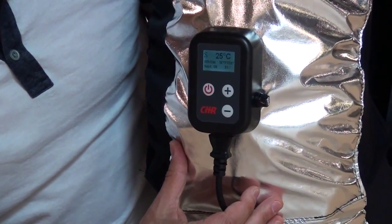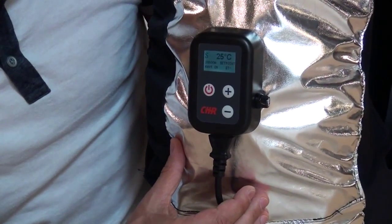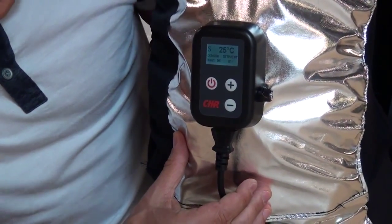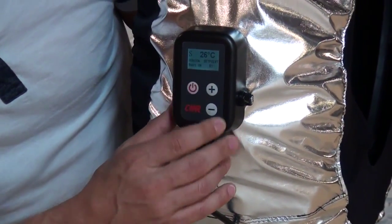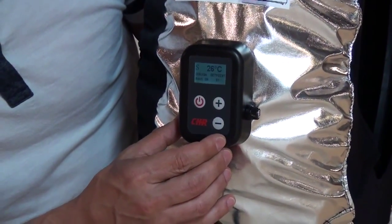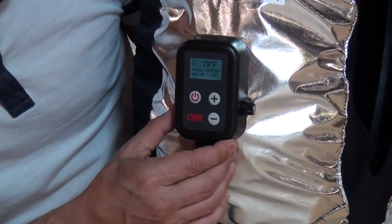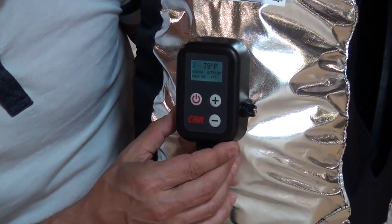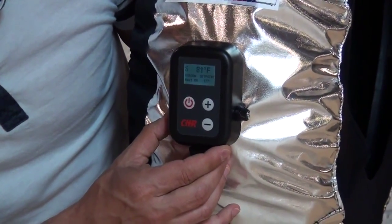If you want to switch the unit back and forth between Fahrenheit and Celsius, right now the display is showing 25 degrees Celsius and 81 degrees as your set point or desired temperature. If you press the up and down buttons at the same time, it will change over to Fahrenheit, now showing 79 degrees F and 177 degrees F.